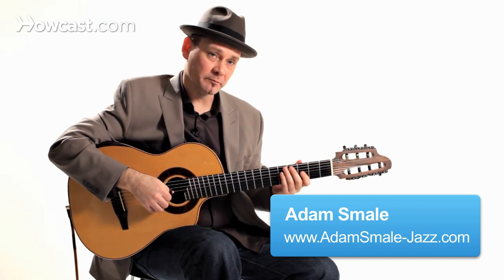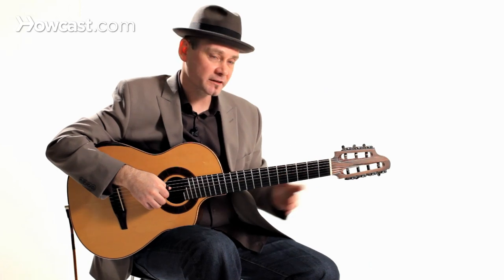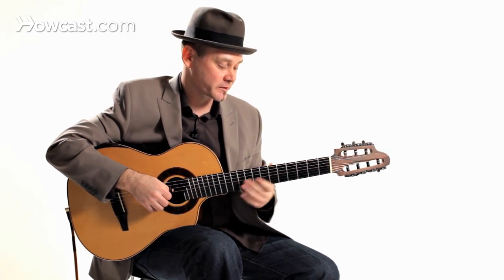Here's another great little bluegrass run that I'd like to show you. You can come up with your own, but often in bluegrass music they use open strings. So here's a little lick I'd like to show you involving open strings.